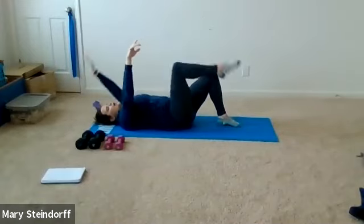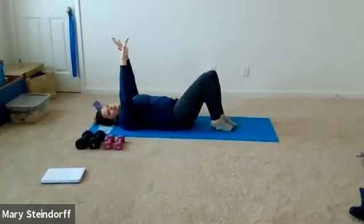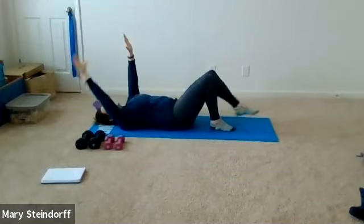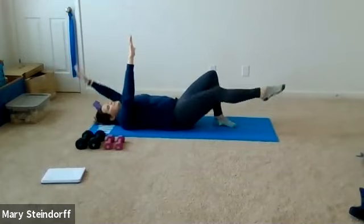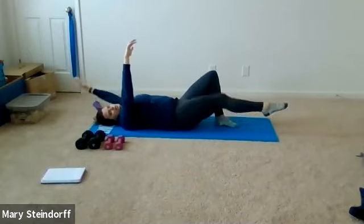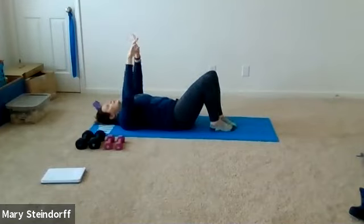Really tightening up that core, stretching those arms and legs. We're still going to have one foot on the ground — you're just going to extend that leg out instead of keeping it bent. We're still stretching out those quads, still have a foot on the ground. One more to each side.